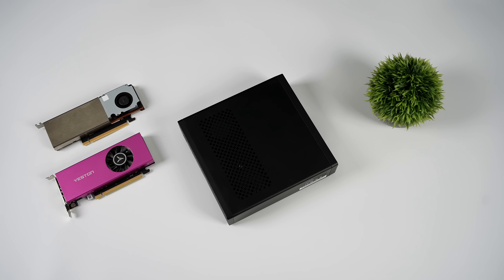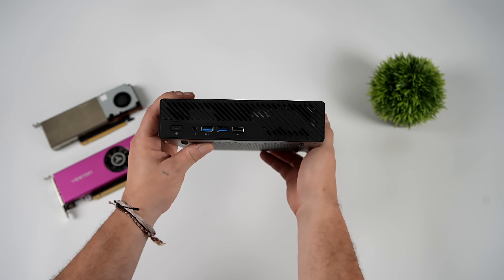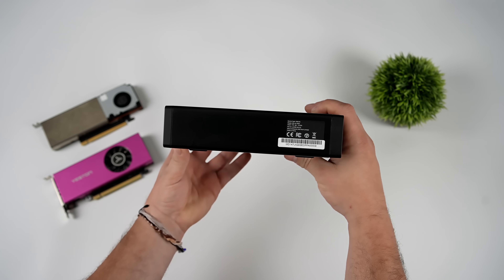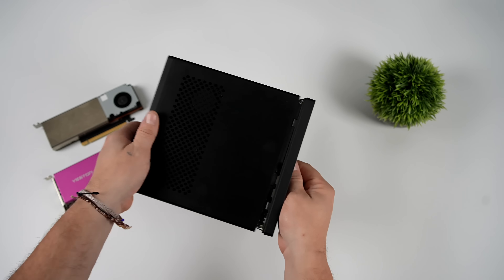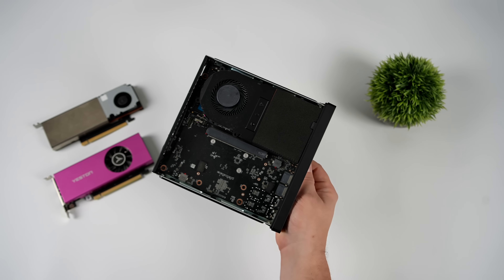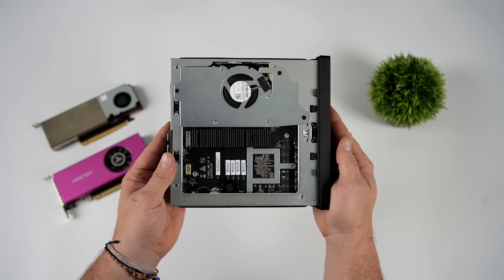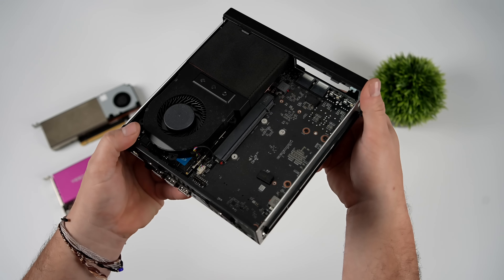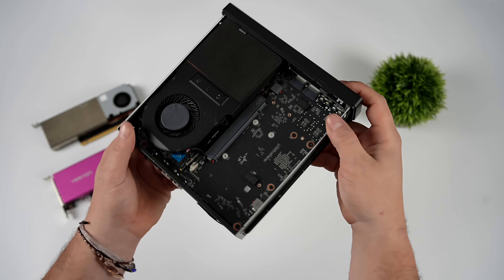Hey, what's going on everybody? It's ETA Prime back here again. Today we're going to be putting together a super small form factor workstation slash 1440p gaming machine. For the base of this unit, we're going to be using the MinsForum MSA2. For the past couple of years, these have been some of my favorite small form factor units to use, along with the MS01 from MinsForum, mainly because we've got a PCIe slot in here and we can add a dedicated GPU.